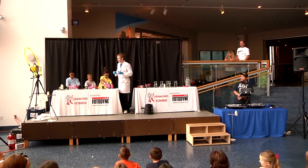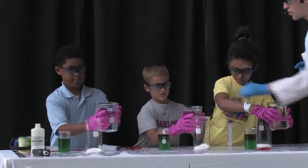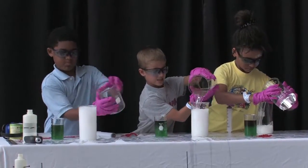Alright, you guys ready? Alright, you're going to pour into the white powder. Not the green one. Super duper fast. Ready? Three, two, one. Go!